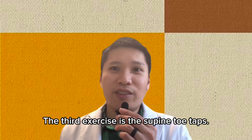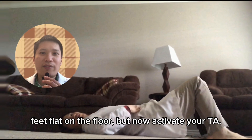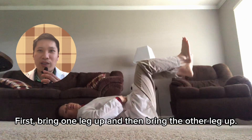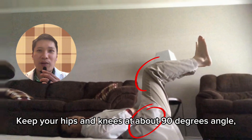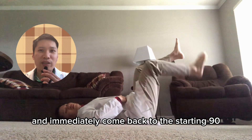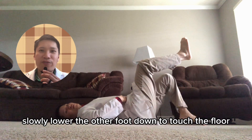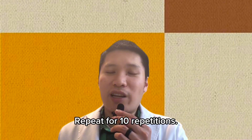The third exercise is the supine toe taps. This one is a little bit different. You start in the same starting position — lying down on your back, knees bent, feet flat on the floor. But now activate your TA first, then bring one leg up and then the other leg up. This is your new starting position. Keep your hips and knees at about a 90-degree angle, keeping your TA activated. Slowly lower one foot down and use the toes to gently touch the floor, then immediately return to the starting position. Repeat for ten repetitions.